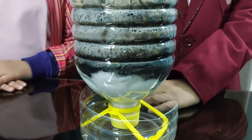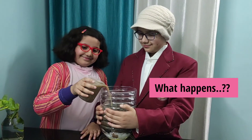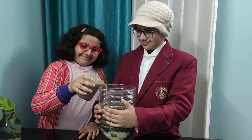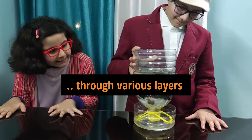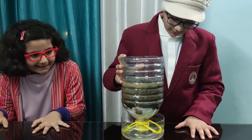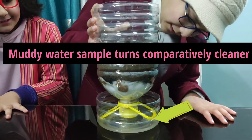Observe what happens. Wow, the muddy water is becoming cleaner — comparatively cleaner!